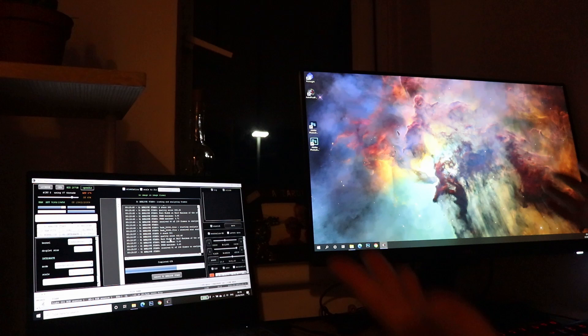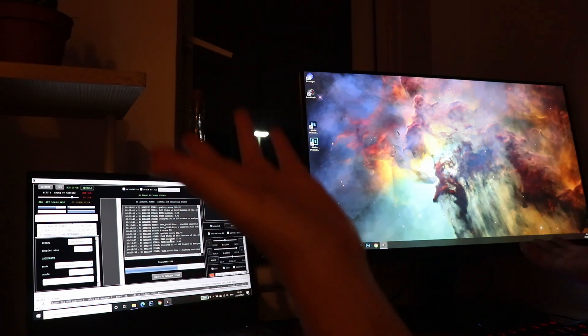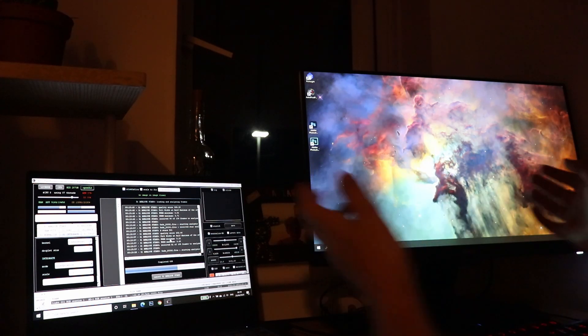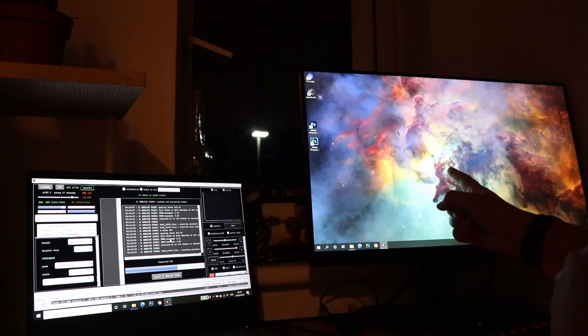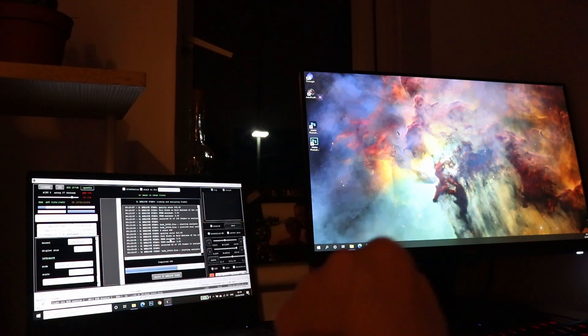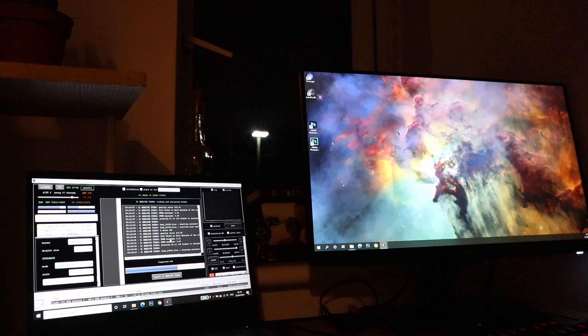Welcome to my new astro studio setup - I've got a new monitor. That image on screen is from Hubble, not mine. This is where I'll be making videos and stuff going forward.